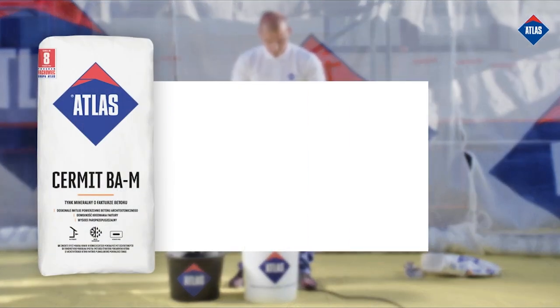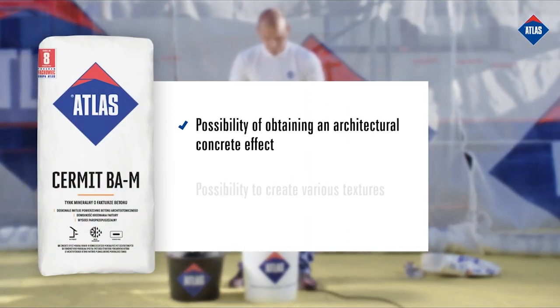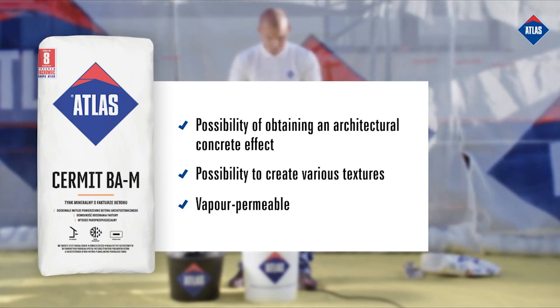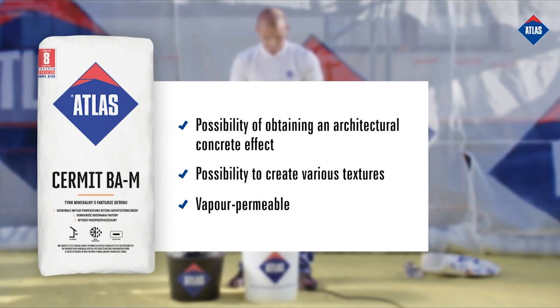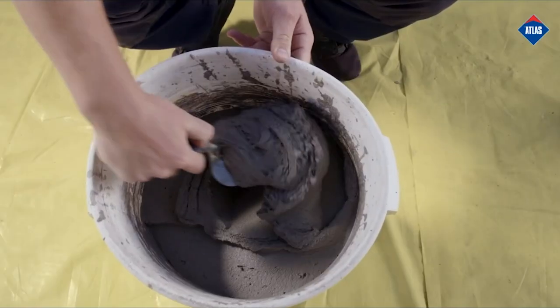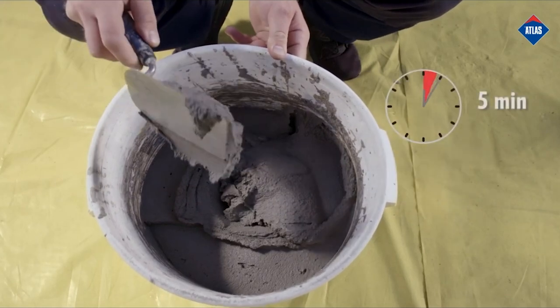Atlas Cermit BAM allows you to create an architectural concrete effect on the facade, creating different textures. It is vapor permeable and resistant to biological infestation. Leave the mixed homogeneous mixture to rest for 5 minutes.